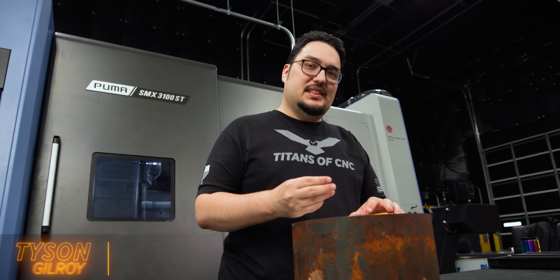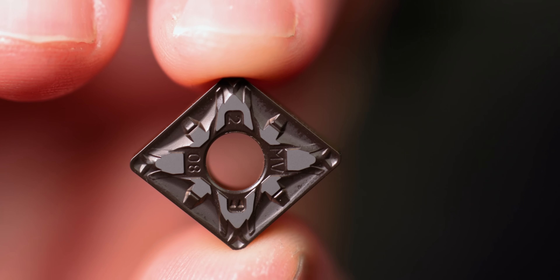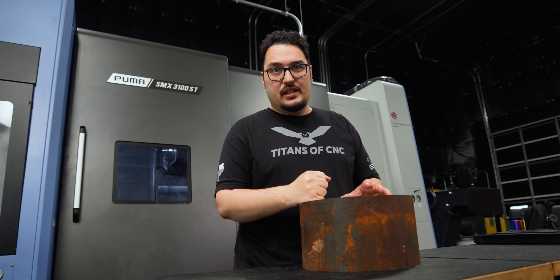Hey, what's up everyone? This is Tyson at Titans of CNC. And today I've got some of these brand new KCP-25C inserts from Canon Metal, and I'm going to be testing them out by pinch turning this big old piece of steel that I stole from Barry.